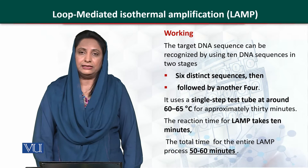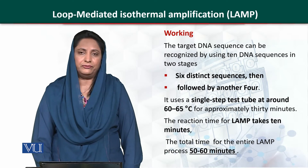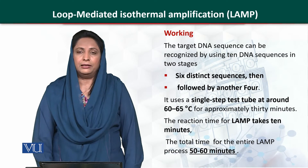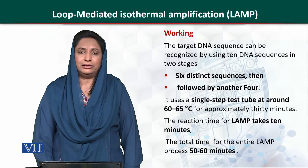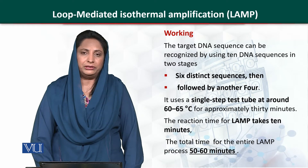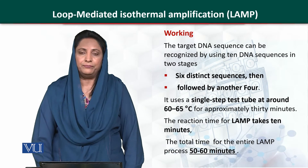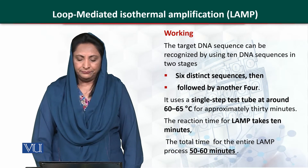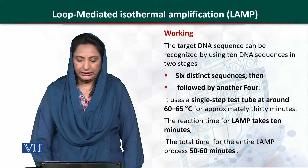The working of this technique is dependent on the principle that the DNA molecule is amplified twice by using 10 different DNA sequences. It is done in two stages. In the first stage, 6 DNA sequences are amplified, and after that there is a further amplification of 4 DNA sequences.